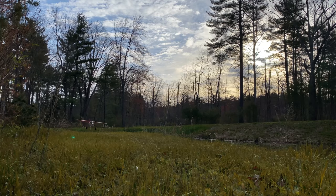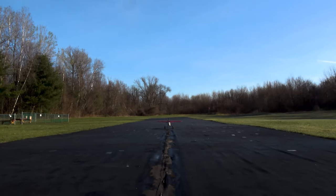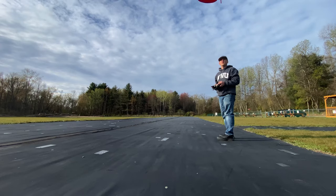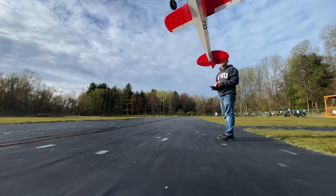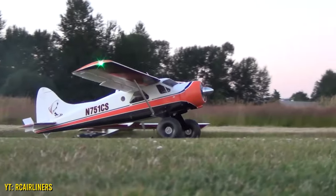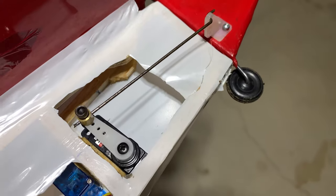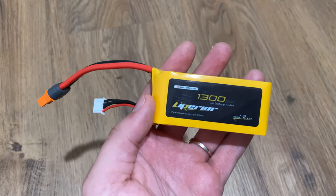Mudgee 70 started its life as a box of wood in the form of a SIG Clipped Wing Cub kit. She was masterfully built, along with all other Mudgees, by her good friend and mentor Brian Connelly. This kit originally called for a 25-size nitro engine. However, she was electrified and flies off a roughly 450-size brushless outrunner that came from the old-school Flyzone Beaver, has micro-servos all around.